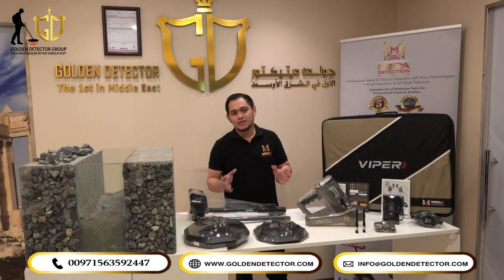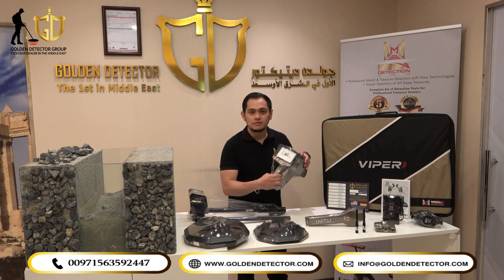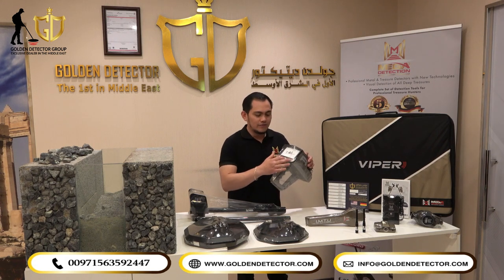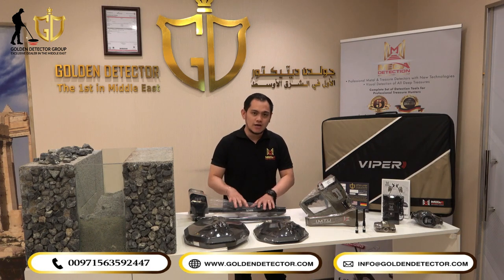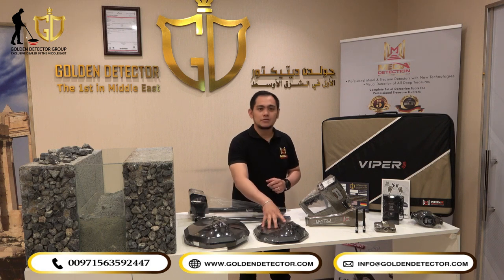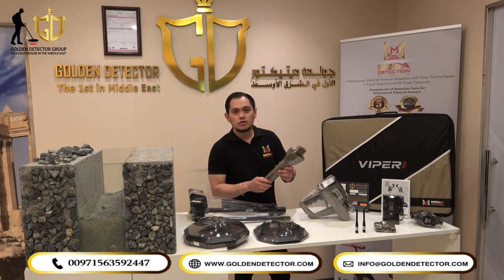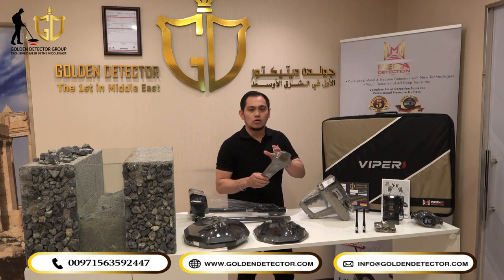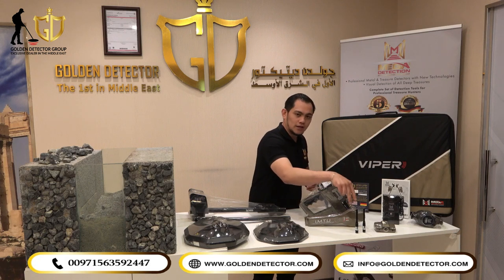These are all the parts and accessories for the Viper Metal Detector. We have the main unit with the screen and navigation button, an armrest with adjustable shaft, a 36 cm coil, a 28 cm coil for the VLF system, an IMTU sensor for the Ionic, Bionic, and Long Range systems, and two antennas for Long Range.